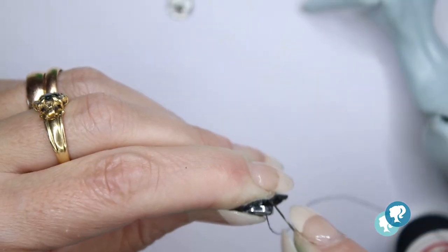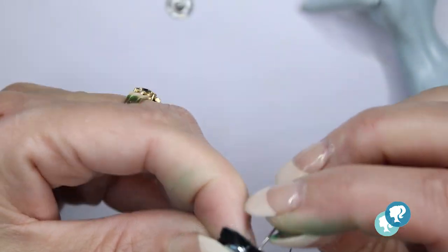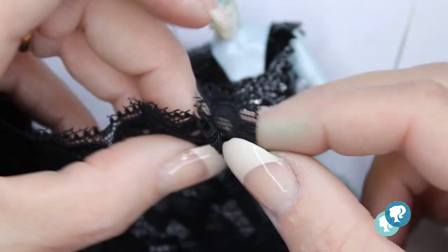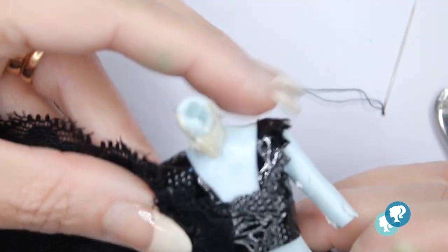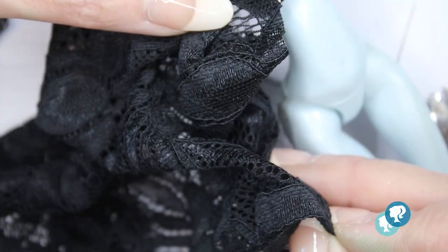For the top I use the same faux leather, closing it with a snap button on the back side. I'm gonna use black elastic lace on the right arm, sewing it directly on the top and then closing it with the same elastic lace.